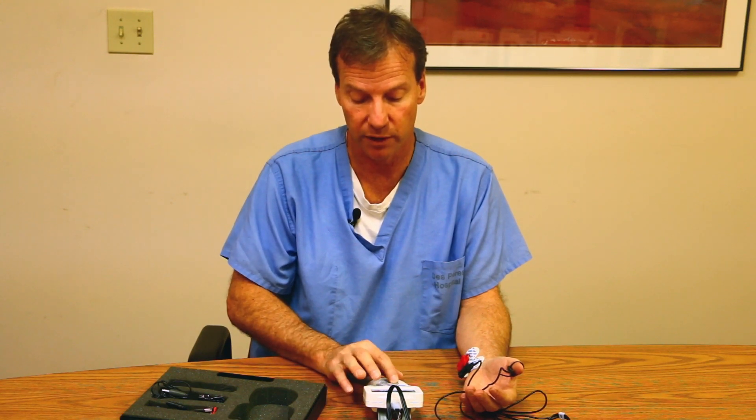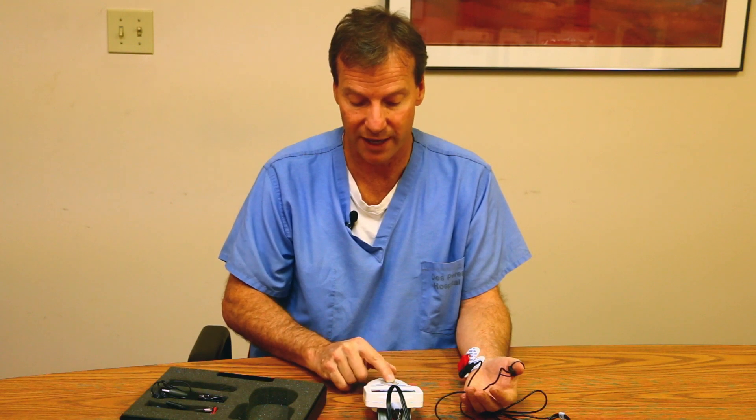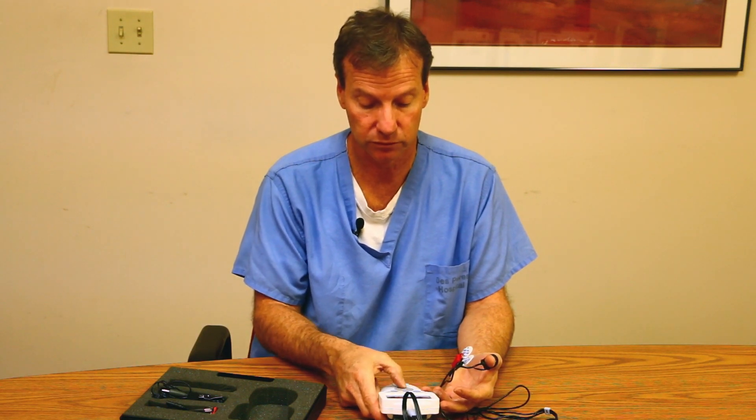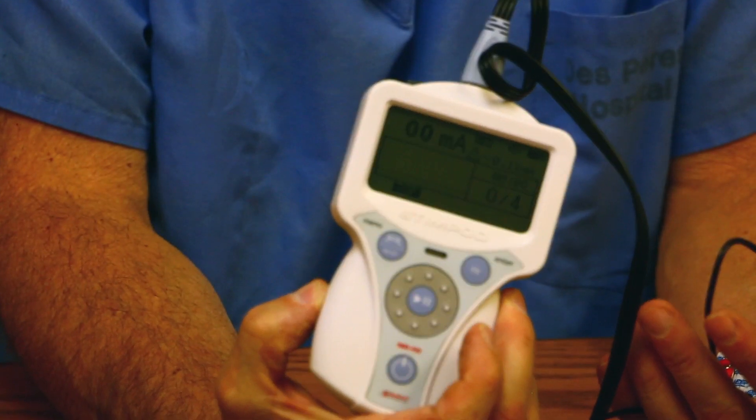I'm going to simulate by lowering the stimulation so that I can show you what it would look like if someone was completely paralyzed. The monitor showed zero of four stimulation — that would be a patient that's completely paralyzed.